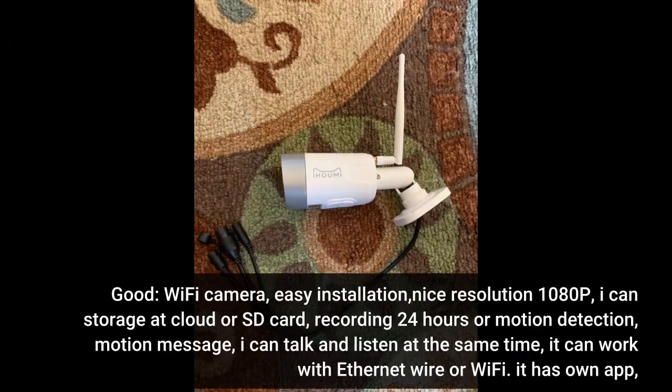Good Wi-Fi camera, easy installation, nice resolution 1080p. I can store at cloud or SD card, recording 24 hours or motion detection, motion message. I can talk and listen at the same time. It can work with Ethernet wire or Wi-Fi. It has ONVIF.